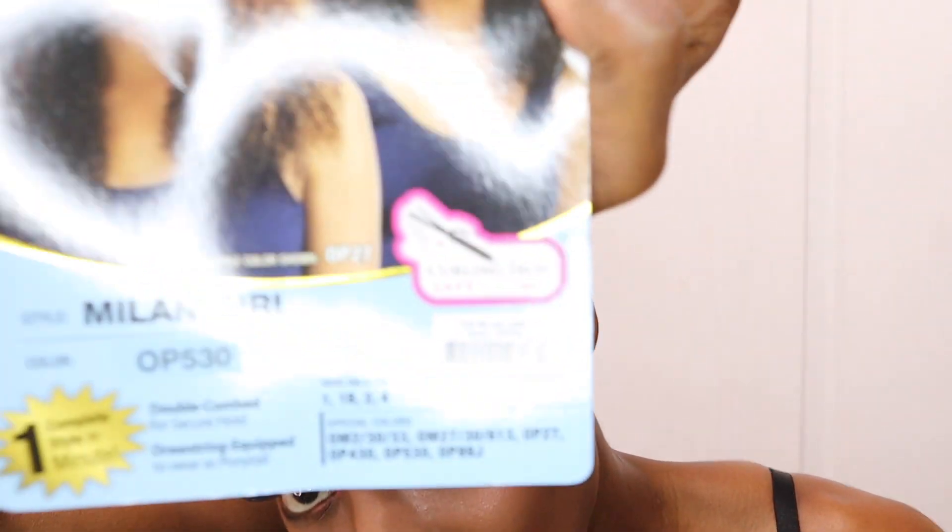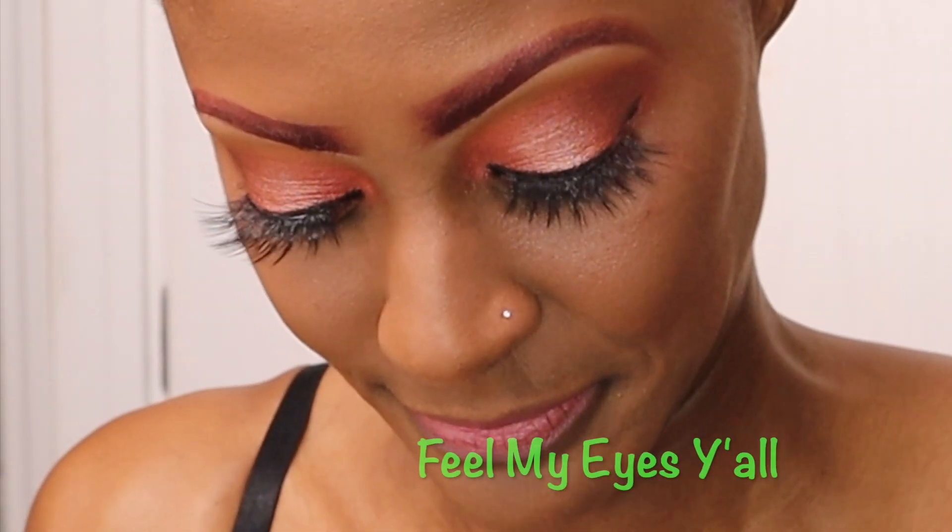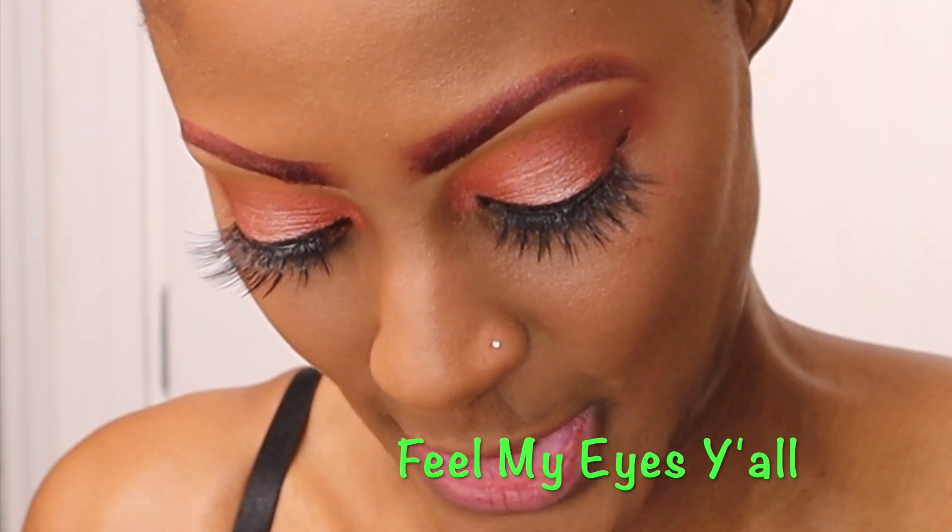Watch me do my hair in less than five minutes — I'm going from this to runway ready. This wig is curling iron safe up to 400 degrees. I found it online for $17, and with shipping it's about $24. It comes in different colors: 1, 1B, 2, and 4, plus special colors.